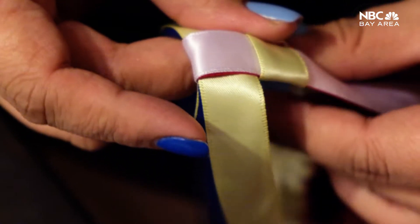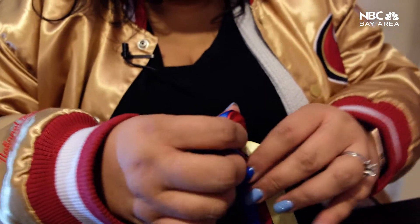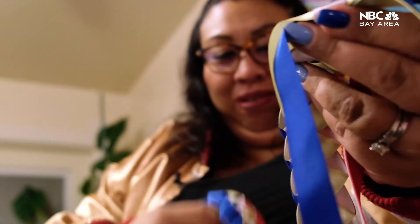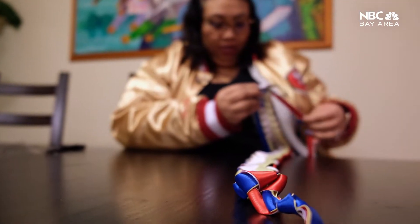Homemade ribbon lace. My name is Desiree, but everyone calls me Mama Des. I take care of everybody. Shout out to Daly City — formerly 415, now 650.